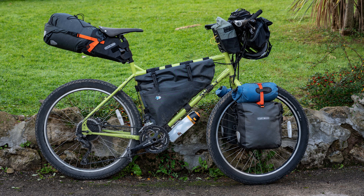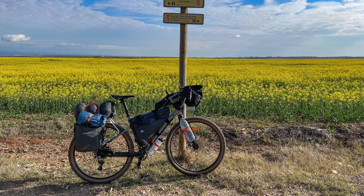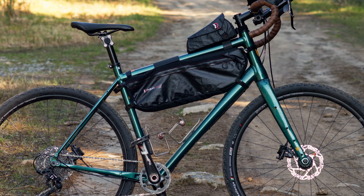This is despite the fact that I have a frame bag, the 52 Hertz from Porcelain Rocket, that I believe to be one of the best available. So I thought I'd try something different and ordered a large Revelate Design half frame bag.